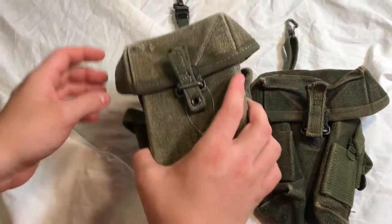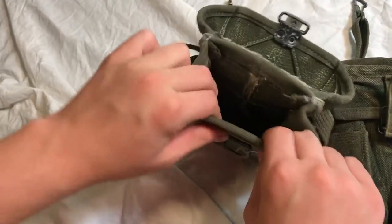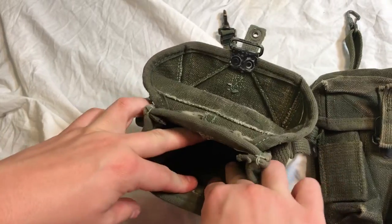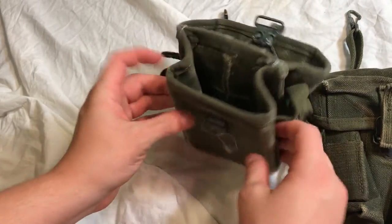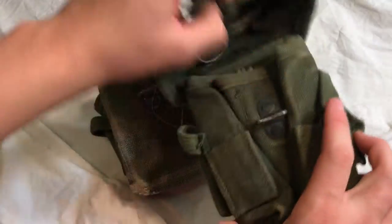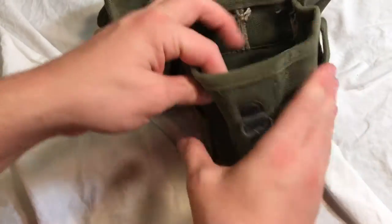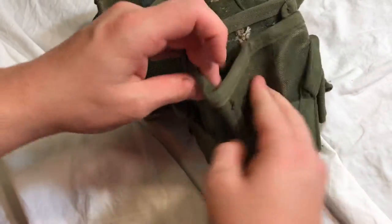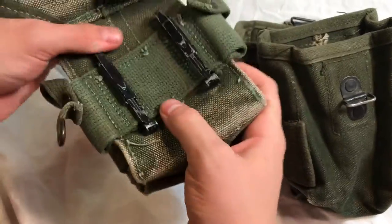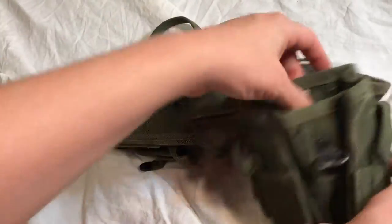Another noticeable difference, maybe not as obvious in pictures, is that the first version has a really thick stiffener. I've heard some people say it's a metal plate, some say it's plastic, but whatever it is, it's really stiff and inflexible. On the second version it's been completely removed — you can see I can bend this whatever way, while the first one is just rock solid.